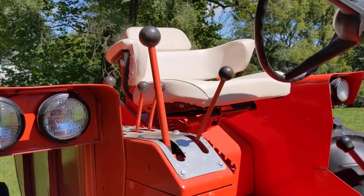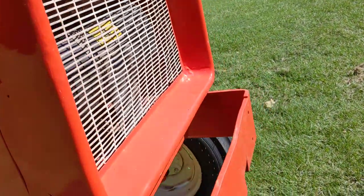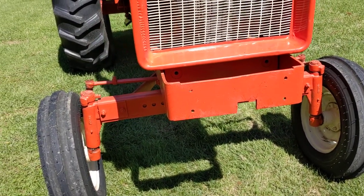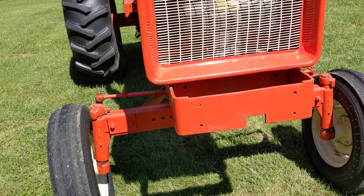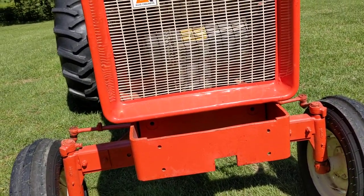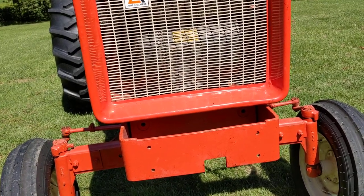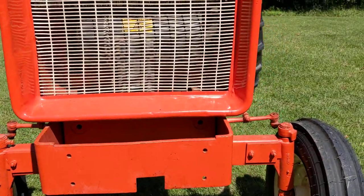This is the deluxe seat. I do have the weight bracket on mine that is similar to, comes off a 200 series tractor. The 190s had a slab weight system on the front — makes it kind of hard to take on and off easily, so I went to a weight bracket here.